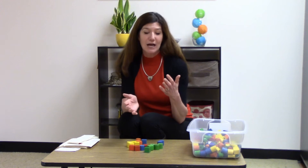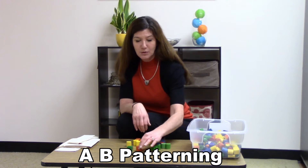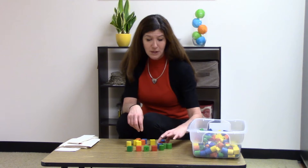The easiest pattern to do is an A-B pattern. So if you go green, red, green, red, green, red — that's an A-B pattern: A-B-A-B-A-B.